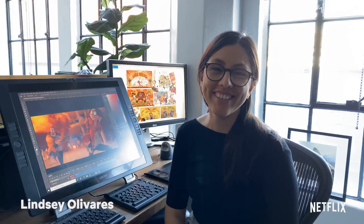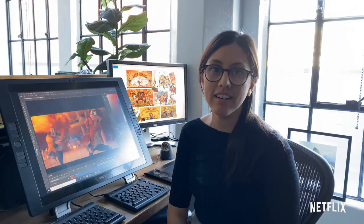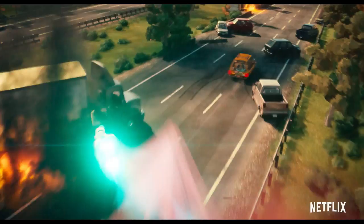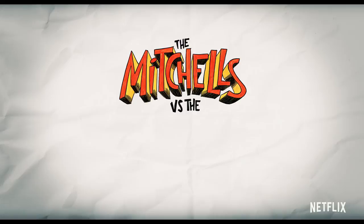Hi, my name is Lindsay Olivares and I am the production designer and lead character designer on The Mitchells vs. the Machines. I'm going to show you how to draw Katie.